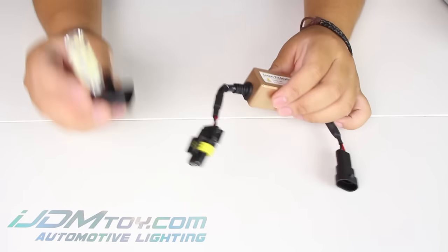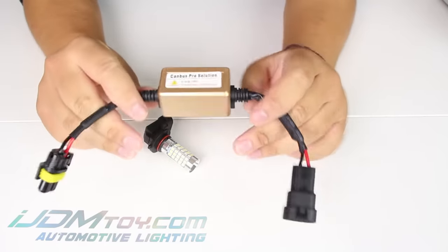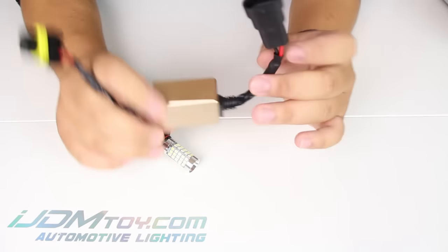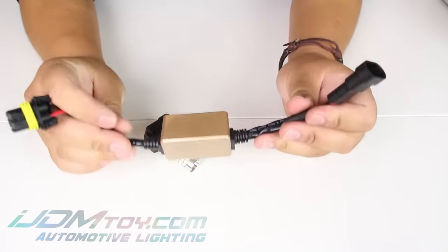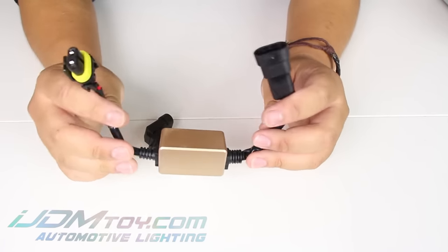Hey guys, welcome back. Today I have these all new LED decoders. They feature a new non-polar sensitive adapter, so you don't have to worry about installing it wrong. Before, it was imperative that you installed it correctly or else your decoders would burn out, but now with this new design you don't have to worry about it.